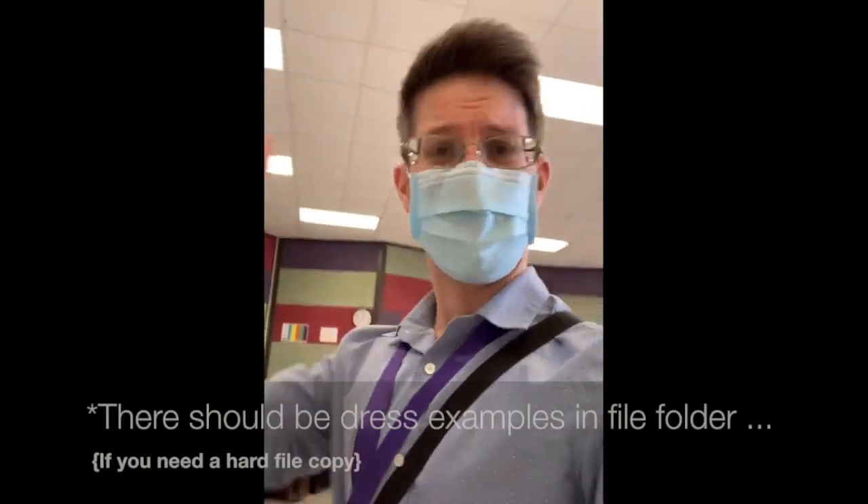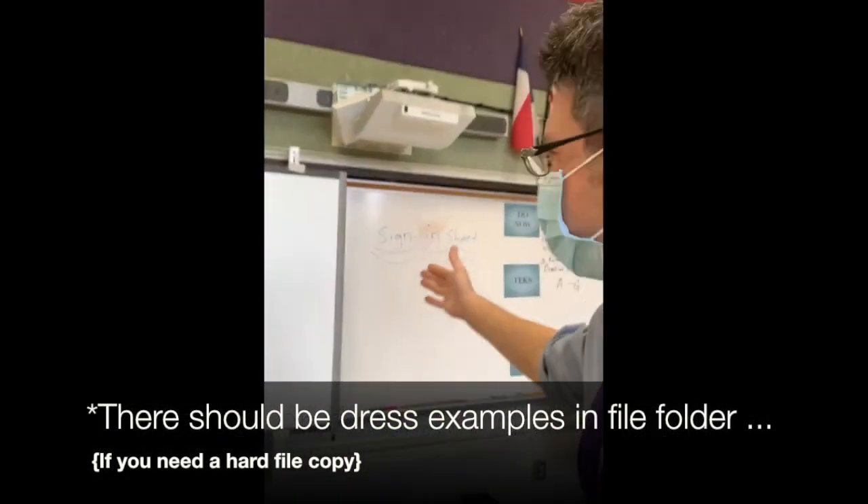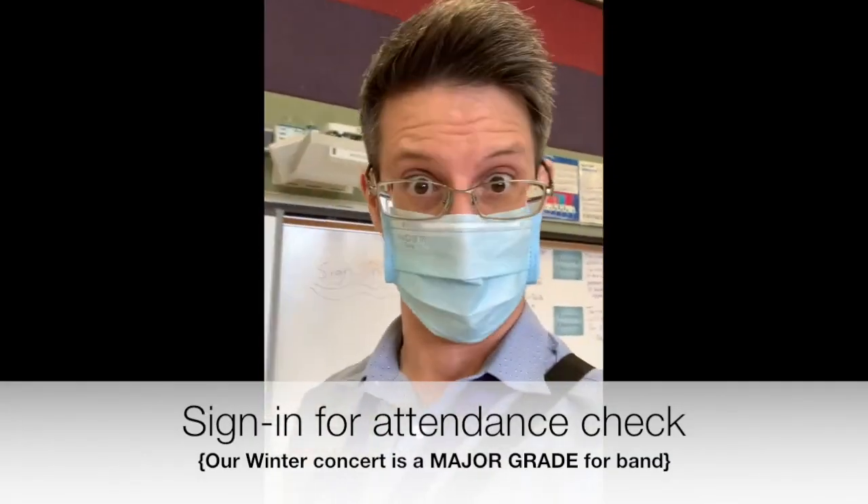Now, you came at the call time, you have all your stuff, you're dressed in concert black. You look at the front of the classroom — it says sign-in sheet — and you sign your name for attendance.